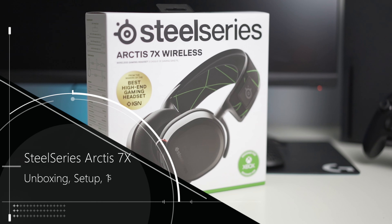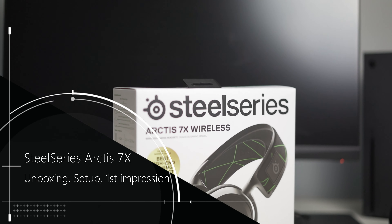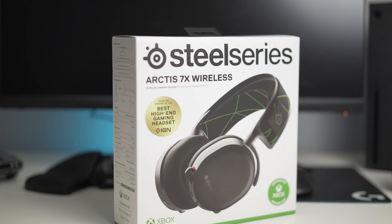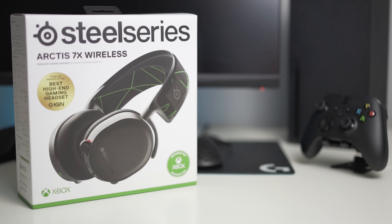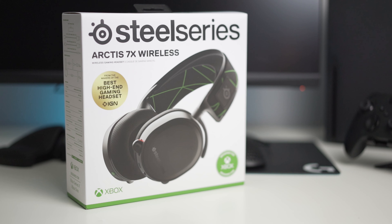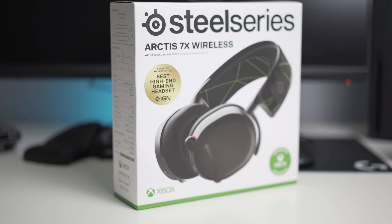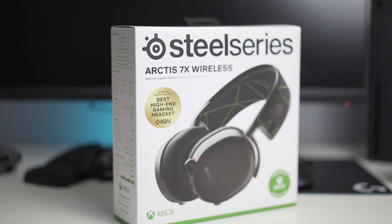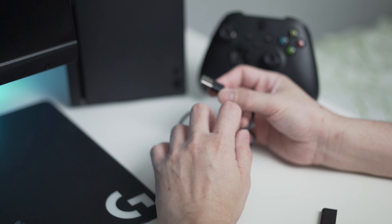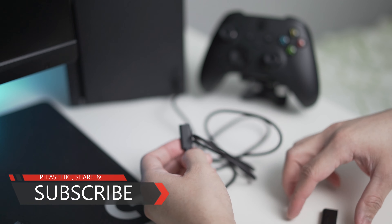I've been searching for the best headset for my Xbox Series X. There are really good ones but they're too expensive, and there are inexpensive ones but you have doubts about build quality. I came down to the SteelSeries 9X and 7X, and decided to go for the 7X because it can also be used on PS5, and I prefer the wireless dongle connection over Bluetooth — the dongle is just plug and play, which is much faster.